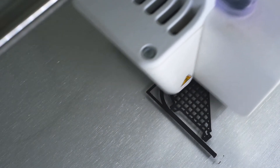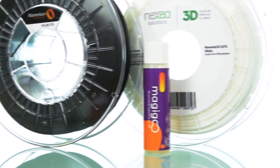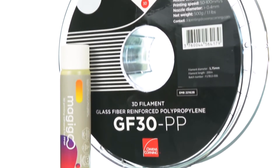MagiGoo improves the sticking and adhesive process with every filament available: for polypropylene, for neat and carbon-filled polyamide 6, 66, and 12 filaments, for polycarbonate and carbon-filled polycarbonate, and for glass fiber-filled polypropylene.